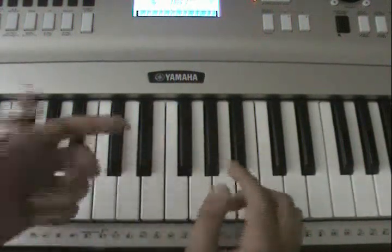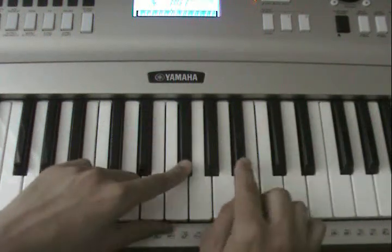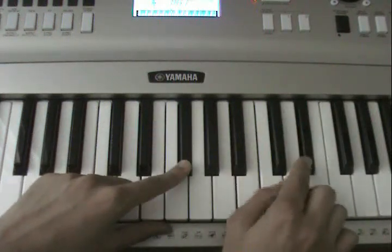Then the next series of keys: F sharp, B flat, C sharp, and E flat.